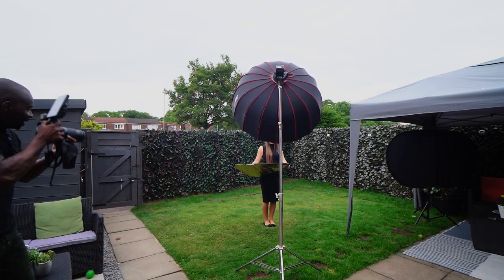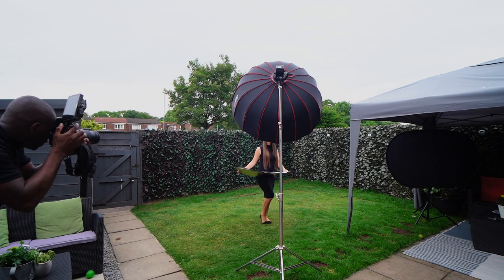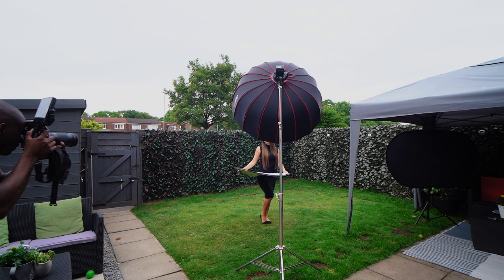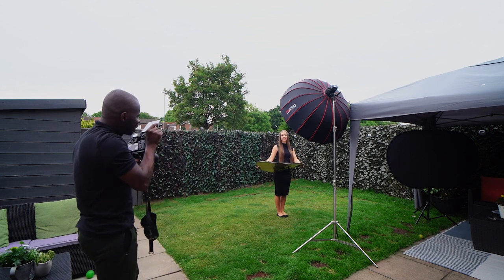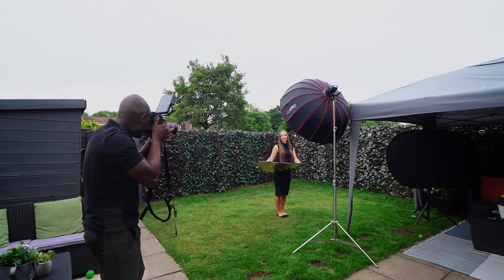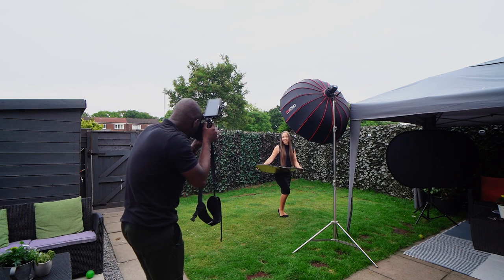And it starts to rain. Lean into it for me — perfect. Too much, too much — bring it back a little bit, swing your nose toward that way. Good, right there — and a little tilt that way. Perfect, hold that for me. Back shoulder around a little bit, slowly, come around a little more. Right there — beautiful.